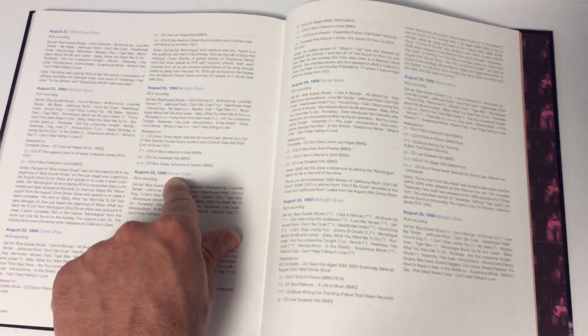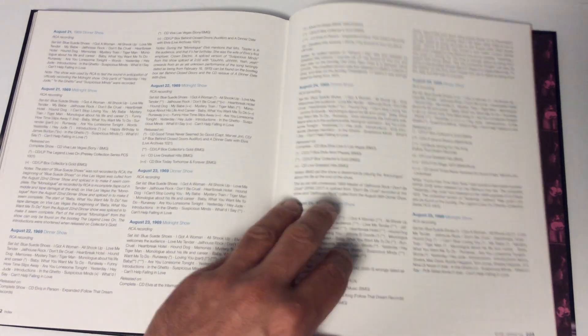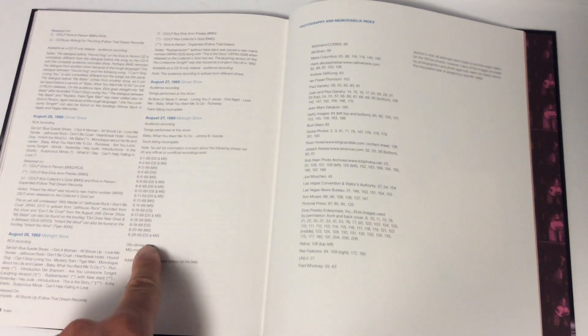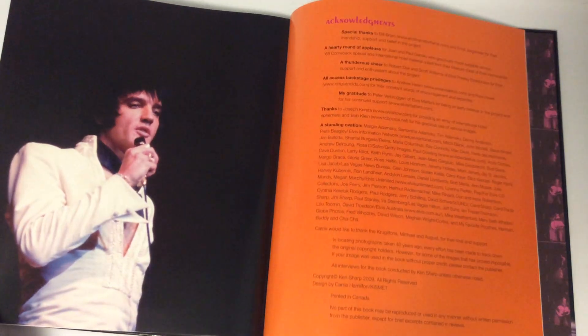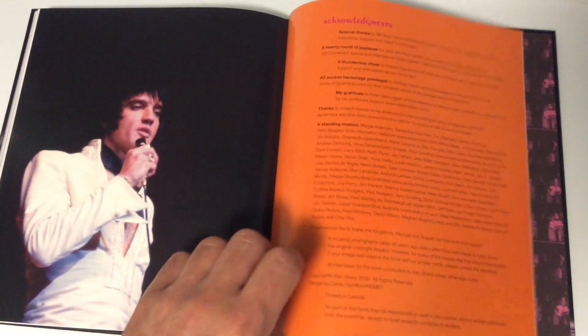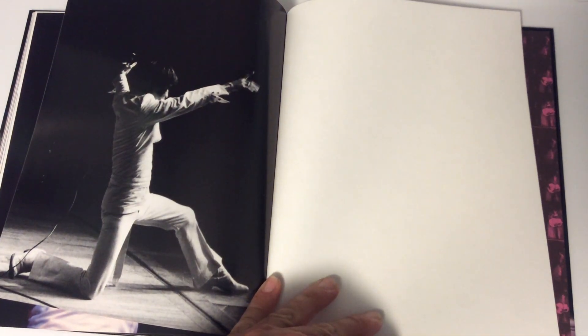Some shows only appeared on box sets like 'Today Tomorrow and Forever' — I have that — but now it's going to be all in one place with the new release, which is pretty cool. Here are the audio audience recordings that were known at the time. Here's the last page with acknowledgements, closing with a nice photo of Elvis — and there's another one of him ending a show.